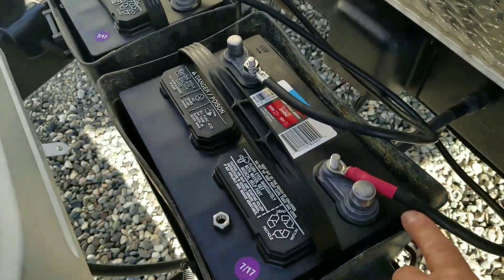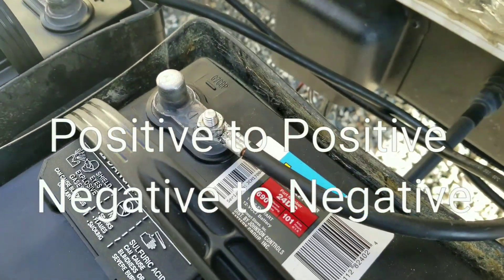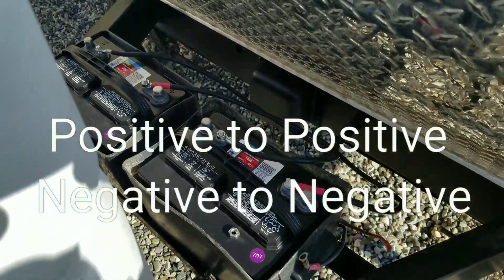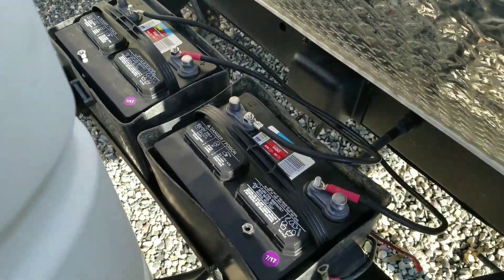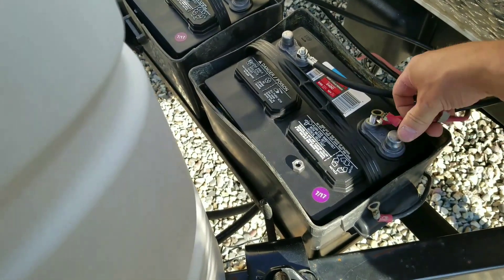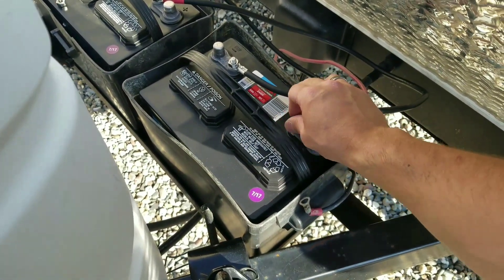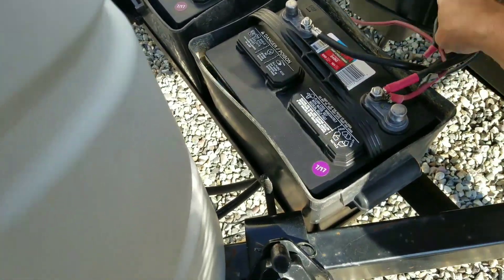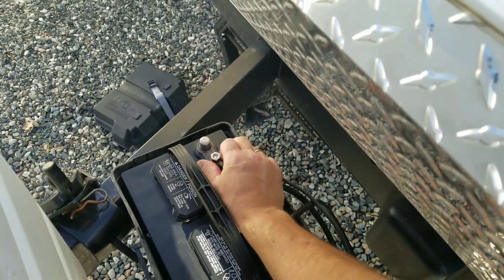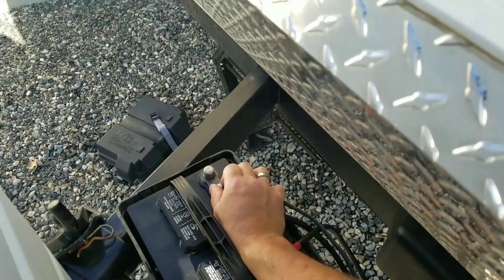What we did here is we took the two jumpers — took our red for positive and ran it over to the positive on the other battery. We took our black jumper from the negative, which runs over to the other negative. Now that they're looped together, they're still 12 volts. What we're going to do now is take your positive from the camper and hook it up to one battery, and your negative you hook to the other battery. By hooking one wire up to one battery and one wire to the other battery, it drains the batteries together so they don't discharge the one faster than the other.